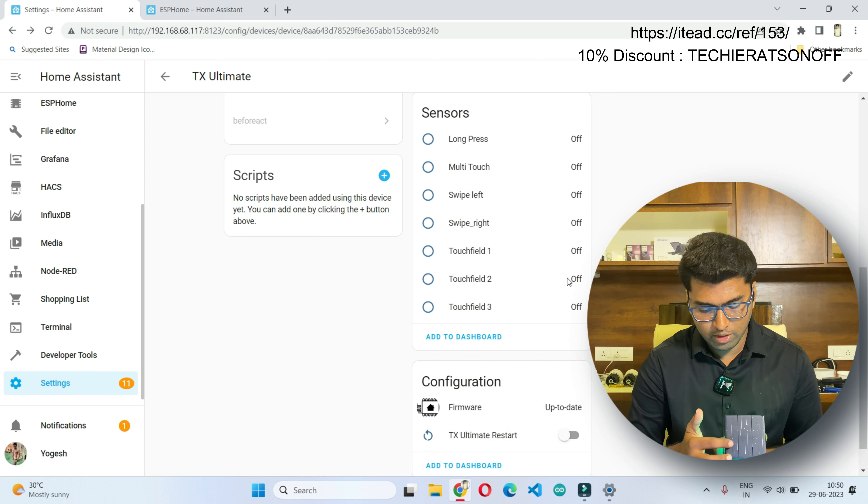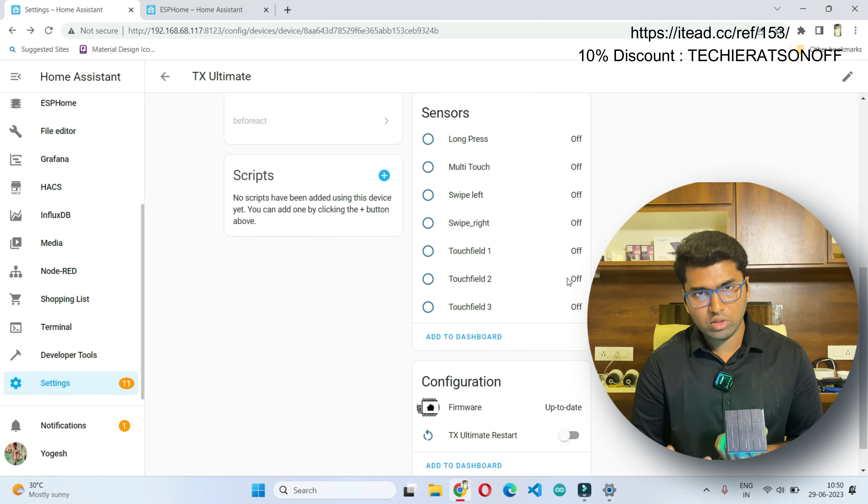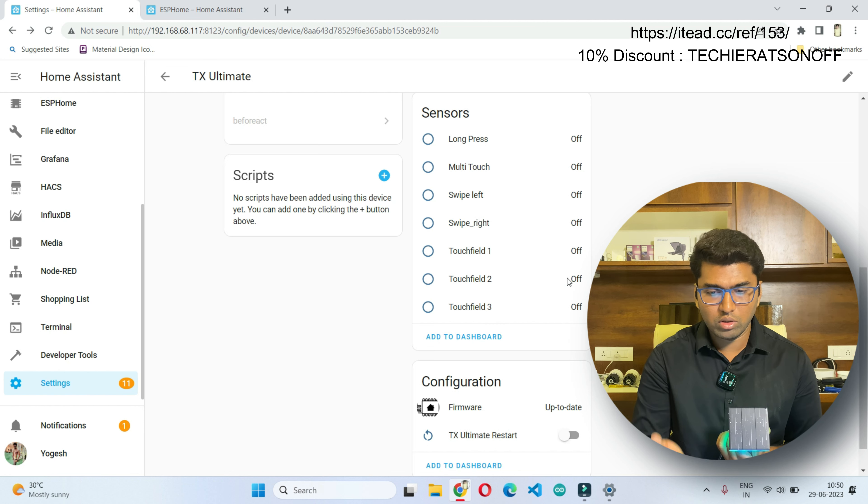Then we have the touch fields: first channel, second channel, and third channel. Using these we can write automation scripts based on these conditions.